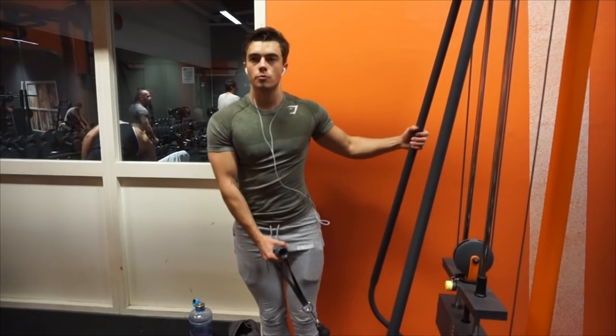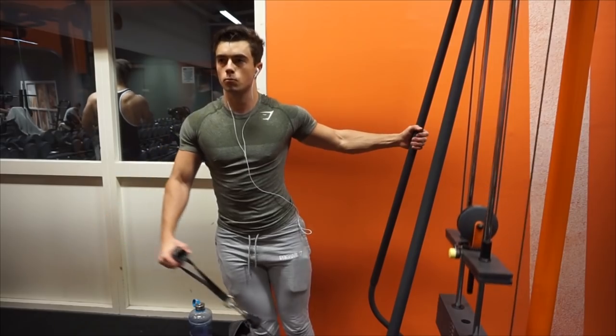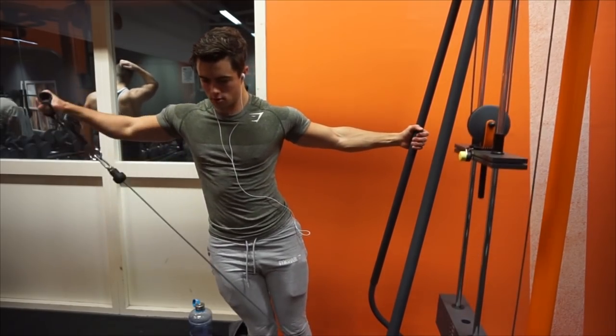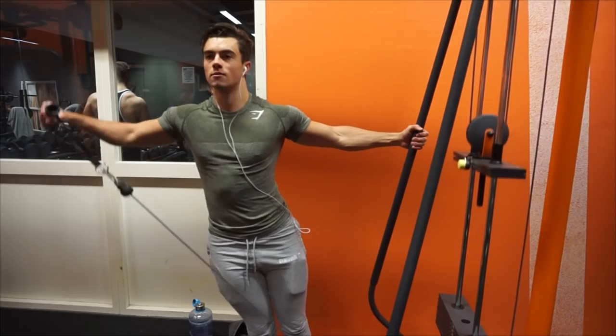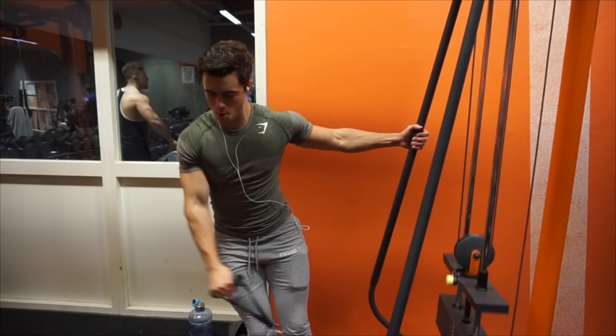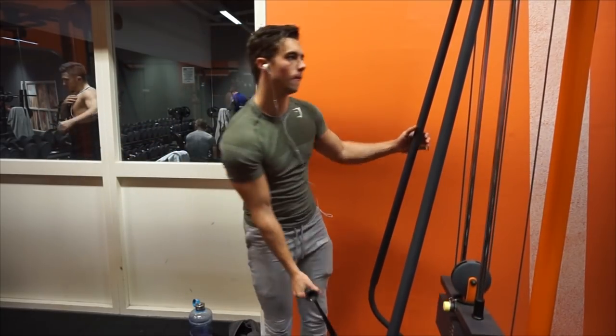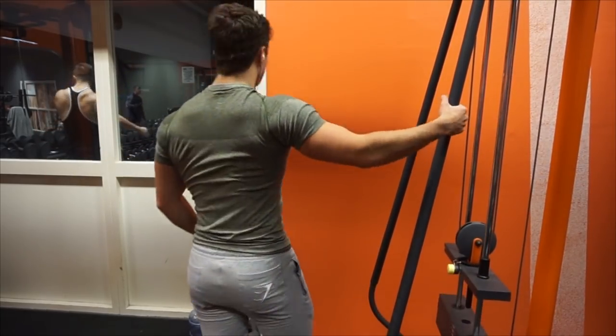Then I moved on to do some cable side raises — obviously both sides — so I did that three sets, I think, of eight reps. This is just a very nice exercise to do for the side delts because you have to always grow those as well as the front and the back.